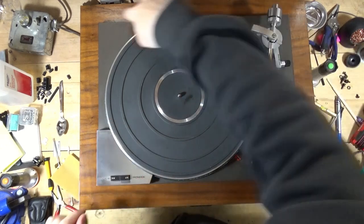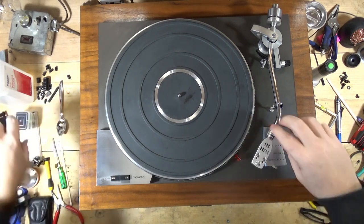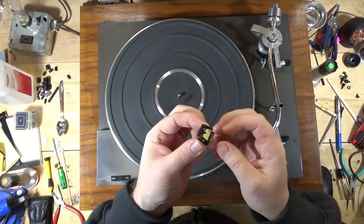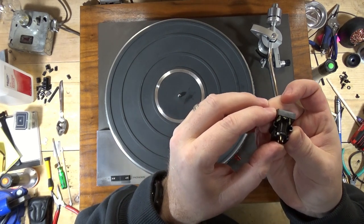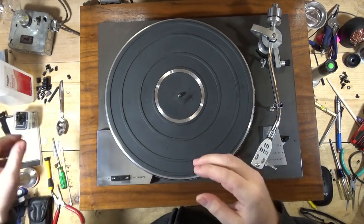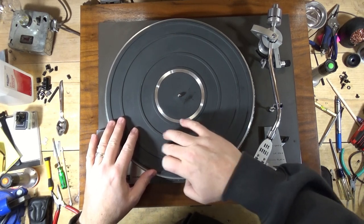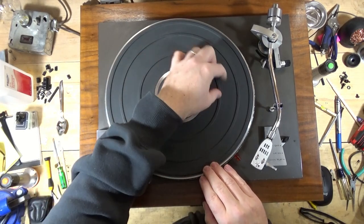I did wipe down and condition the plinth with some Feed and Wax. I changed the stylus - I was using an M95ED but it's all distorted. I'm trying to go through a bunch of old carts and this has a new aftermarket stylus on it, but it was really bad. I'd have to look at the stylus under my microscope - it could be a bad cartridge too. I've got like three M95EDs, so I'll throw that on a different table. There's also a little bit of tape residue on this I need to clean off.